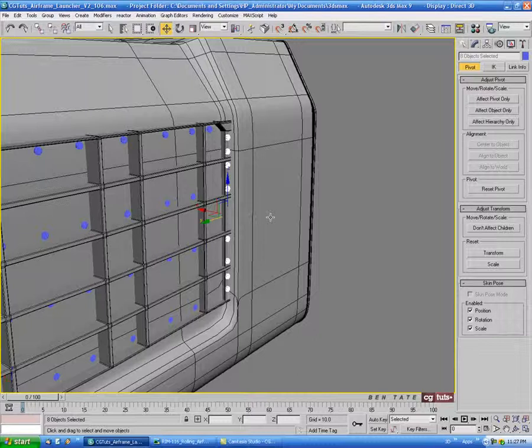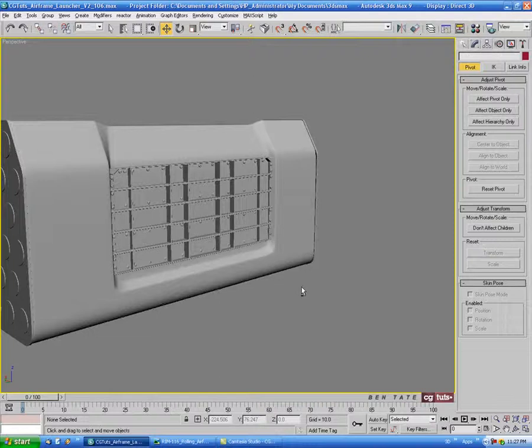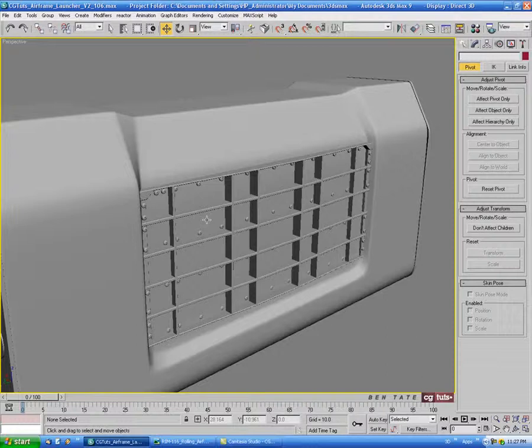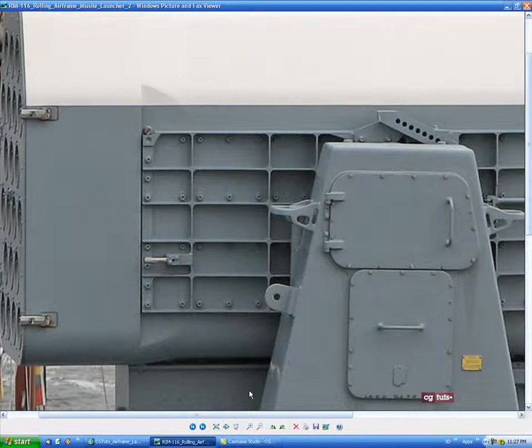Let's select everything and make it black, and put that shader on it. Take your time on that — I know I went fast on that part. We have a lot of other pieces to model, as well as bolts and other things to add. So take your time and line these up the way you want, or match the reference picture exactly if you really want to.